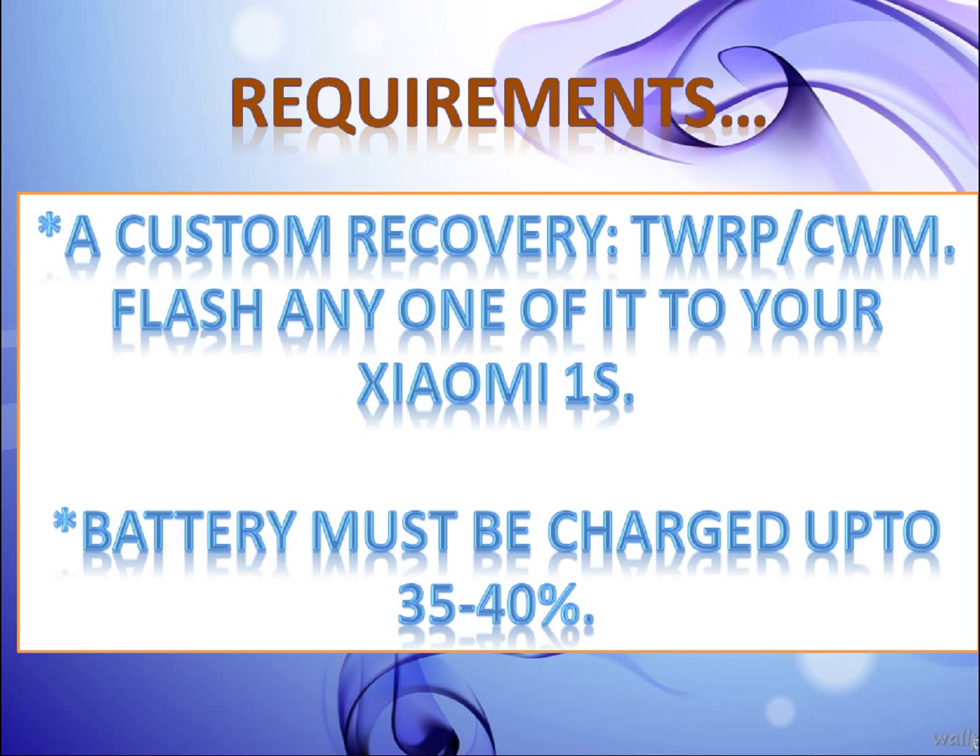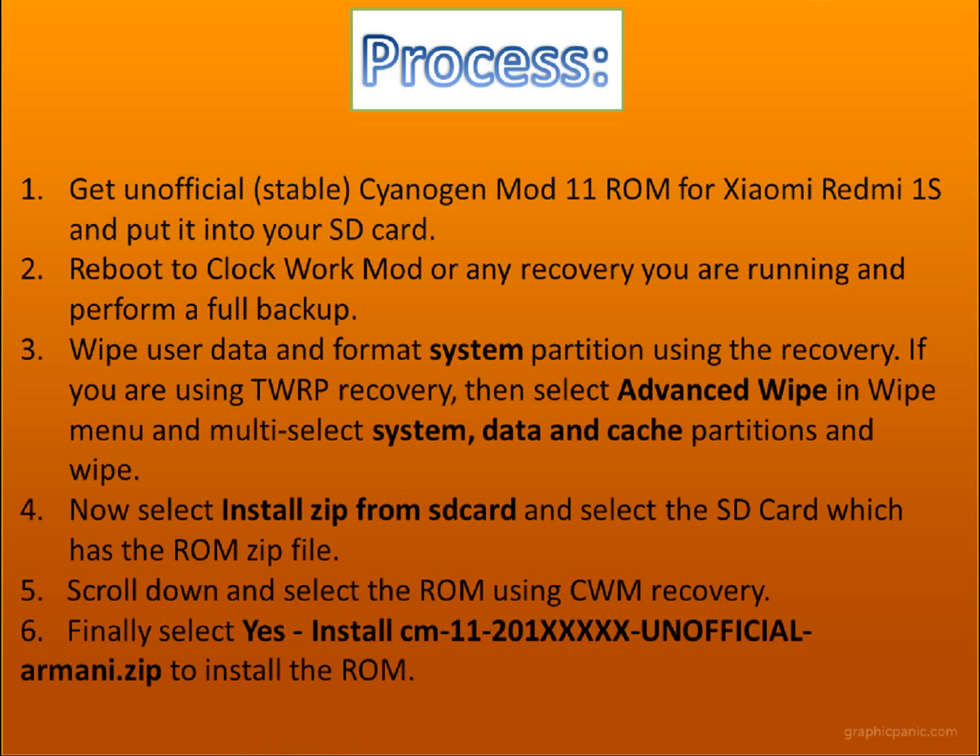Now your battery must be charged up to 35 to 40%, or you may charge up to 50%. Now let's come to the main process, but make sure whatever happens, I am not at all responsible.